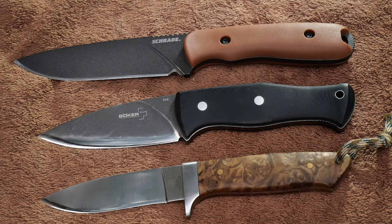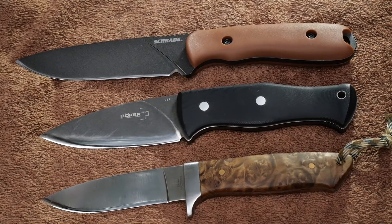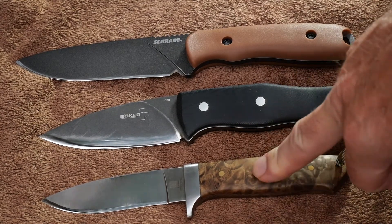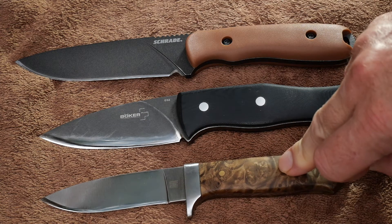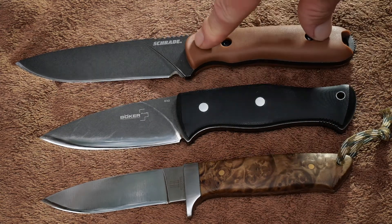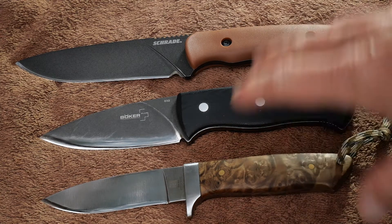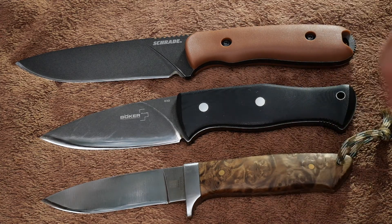I want to do a little video for you about handle size. If you've watched the videos where I carve with the Rough Rider Drop Point Hunter, the Bocca Plus Fracas, and the Charade Frontier — that's three videos of me carving with these knives.